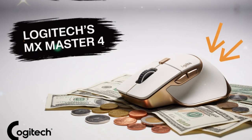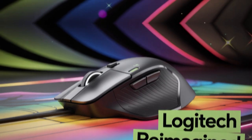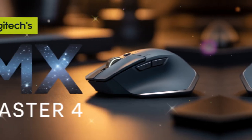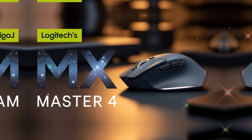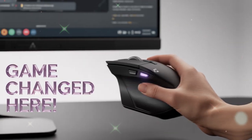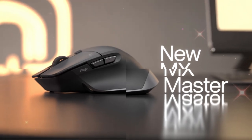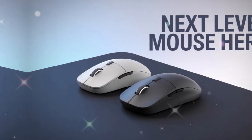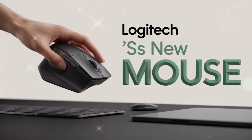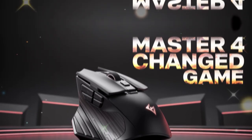The story of the MX Master line is important to understand. When Logitech launched the first model, it immediately stood out for its ergonomic design. People who worked long hours felt the difference — no more wrist pain after endless clicking and scrolling. The side thumb rest and sculpted shape changed the way many professionals used a mouse. The MX Master 2S brought cross-computer functionality, the MX Master 3 added better scrolling and customization, and now the MX Master 4 focuses on comfort, innovation, and future-ready features.